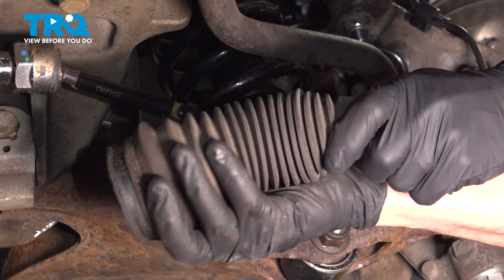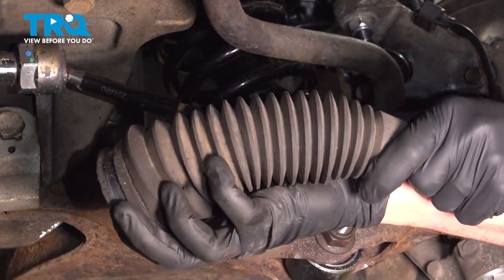Give that a quick inspection. Make sure it's still soft and pliable and it's not torn, worn, or damaged in any way.